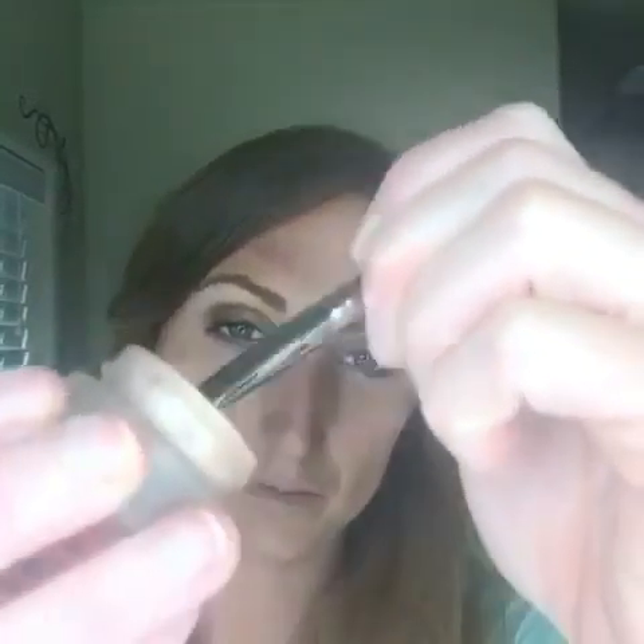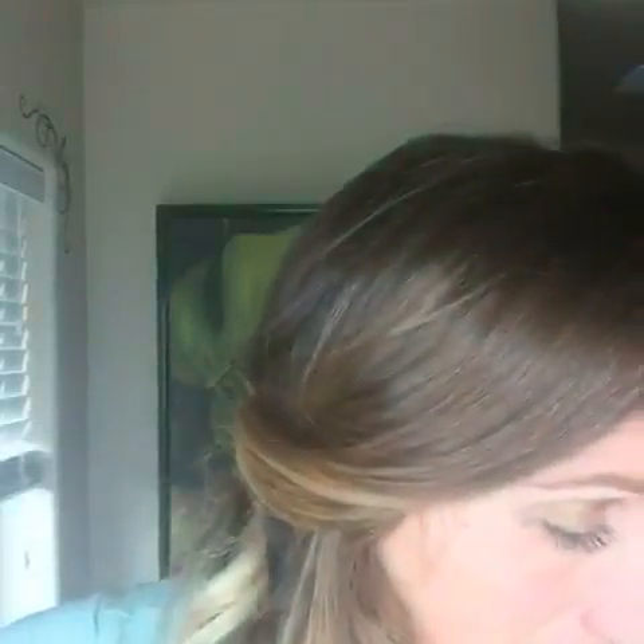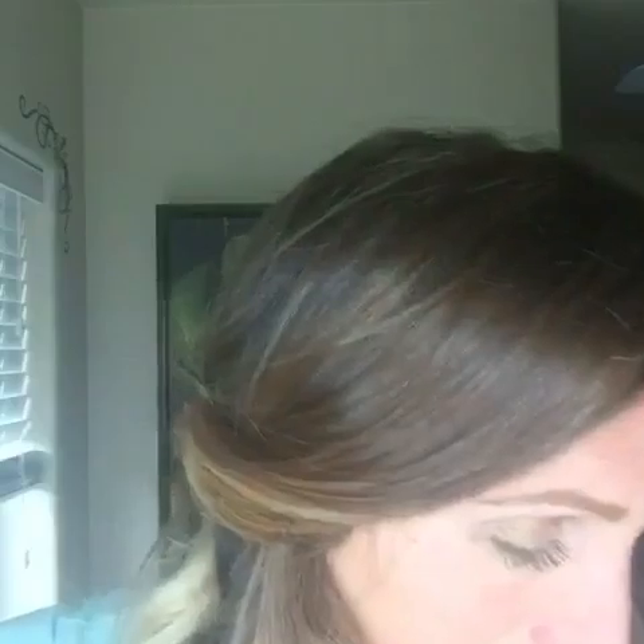Then grab the lighter shade — this is Elegant. The shade I used before was Tenacious. If you've had your cream shadows for a while, you can take some rose water — rose water is amazing — and just spray it into the cream shadow and it will rejuvenate it. Take the lighter color and go right on the inside of your lid, going over the top of the darker shade just a little bit to create that blend, and down on the inside of your lower lid just a little bit.